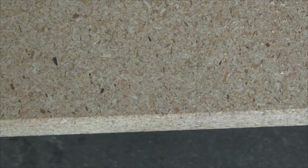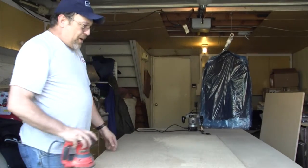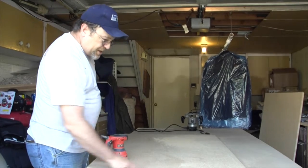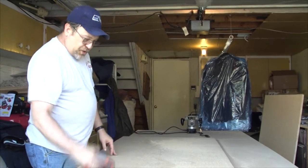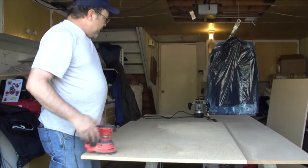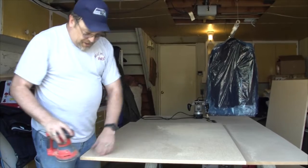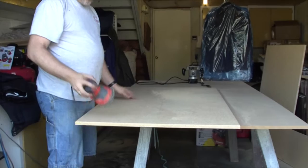What the router does is it takes the edge off so it's not quite so sharp and just smooths it out. Now we're going to go ahead and use the palm sander — it'll take out any little imperfections left by the router. You can also use sandpaper in a sweeping motion across the edge to knock it off if you don't have a router. Right now I'm going to clean up these edges, get out any imperfections, and we'll go from there.